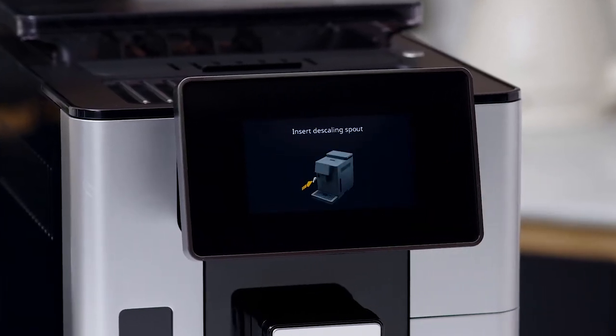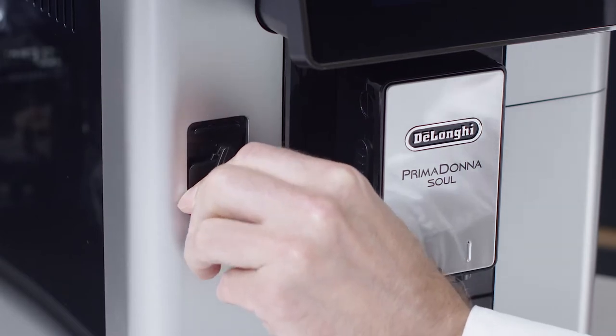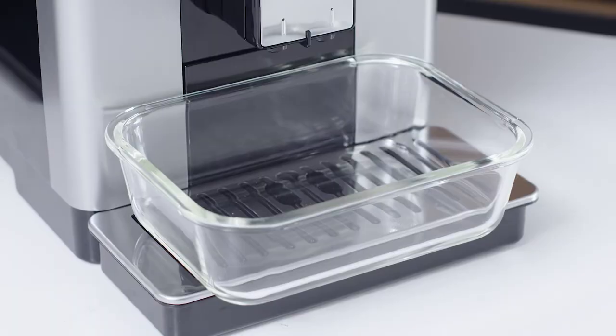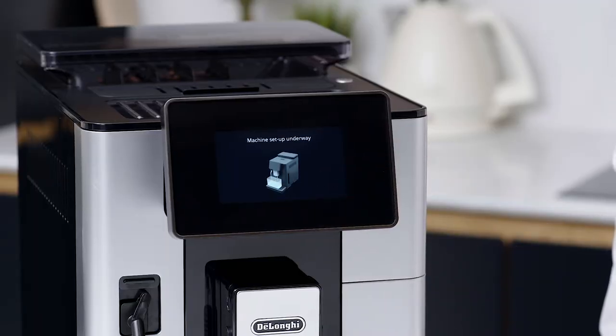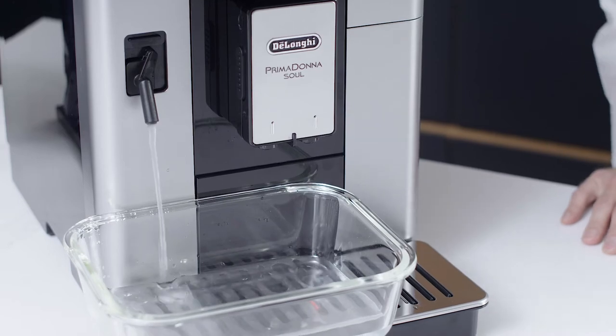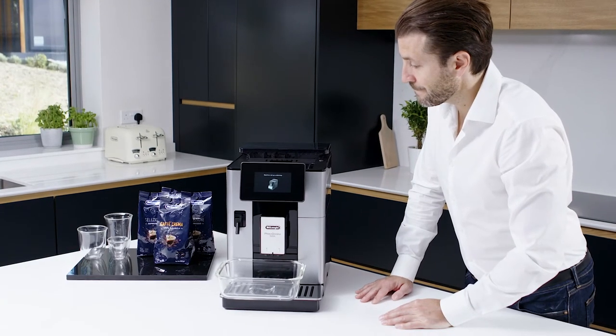Press next. Attach the descaling spout to the connector. Place a suitable container under both the spout and the coffee nozzles and press OK. The machine will carry out a short rinse. This will stop automatically.